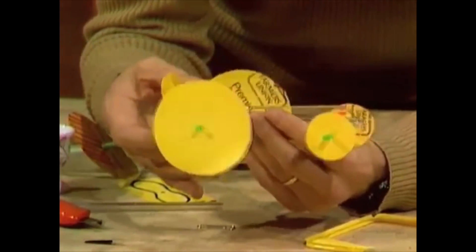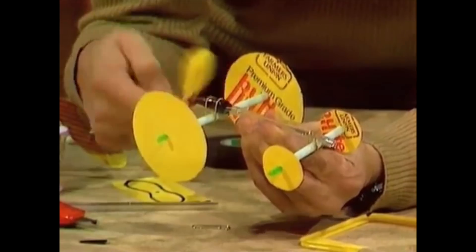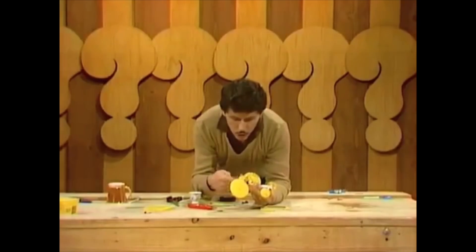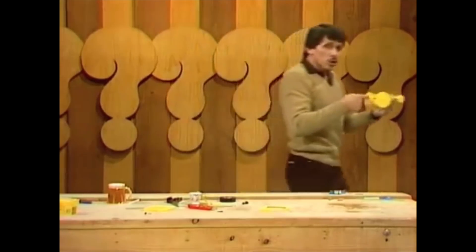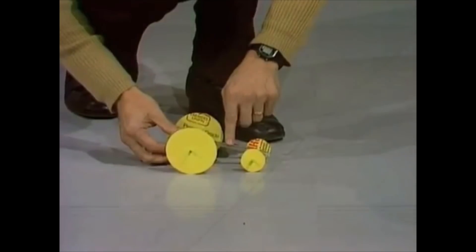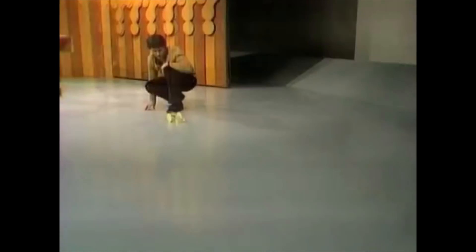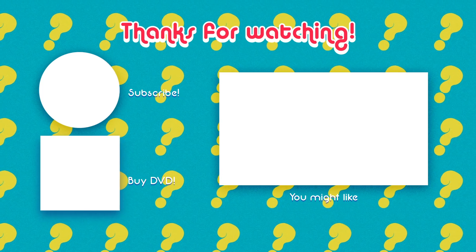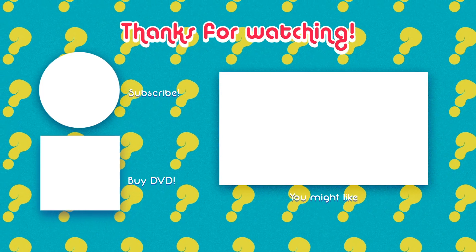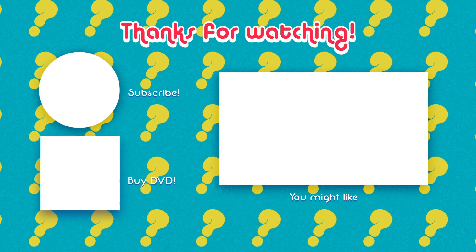With rubber bands of different lengths and strengths you'll need a different number of turns. I've found that with these rubber bands I need about 100 turns. So I'll rapidly wind it up, making sure I'm turning the blades so that when they turn back the other way they push air out the back. When I have 100 turns I'll be ready to go. Go! Go! Go! We'll be right back.